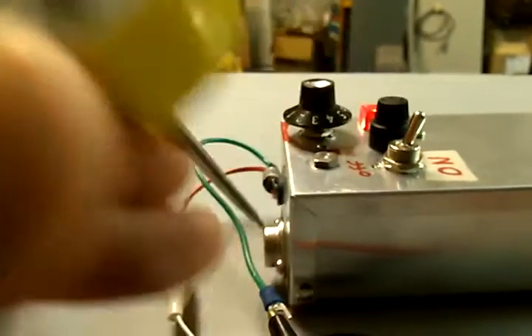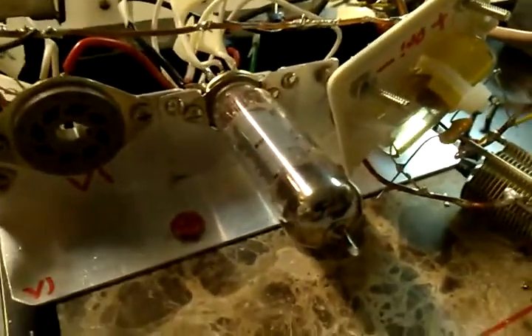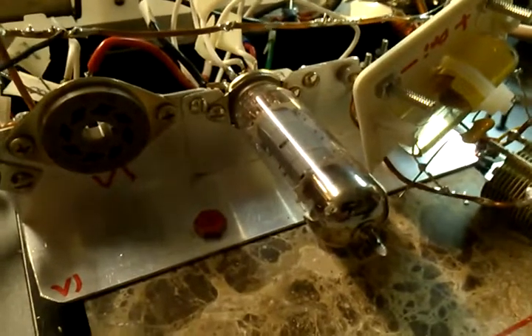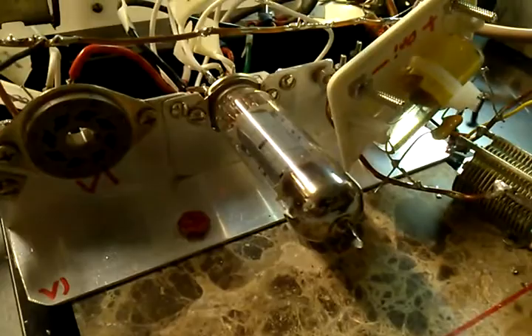The advantage of running DC on your tubes is that when you run audio, you're going to get rid of some of the hum. Running radio frequency, it's going to be a smoother oscillation and a little bit more power.